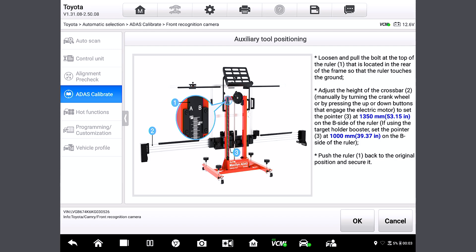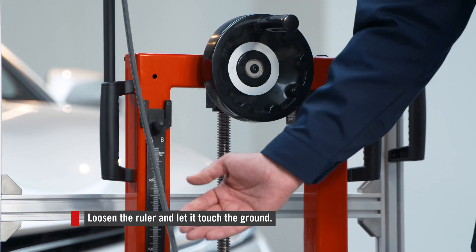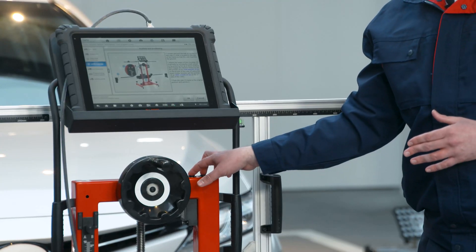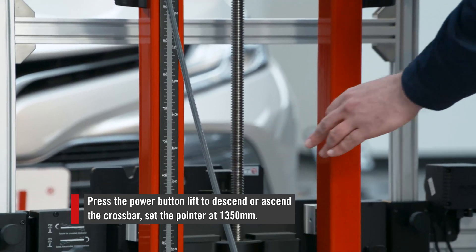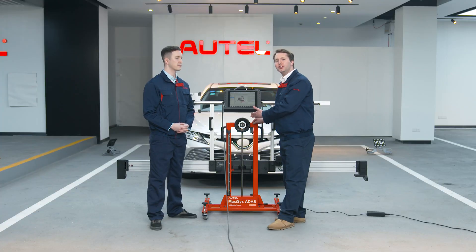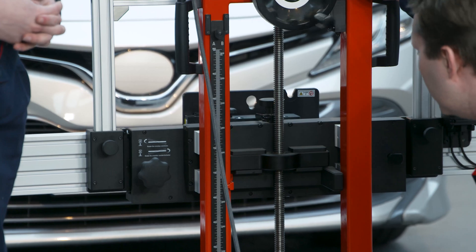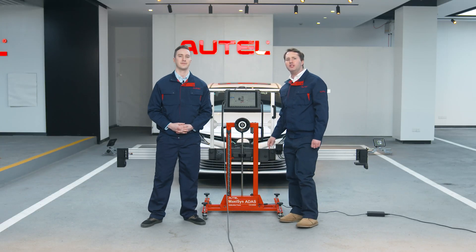Now we need to adjust the height of the target board. We're going to loosen the ruler right here and let it touch the ground, measuring the distance from the ground to the center of the target board. Press the power button here, and use the two power buttons to ascend or descend the crossbar. We're going to set the pointer at 1350 millimeters. We can also do this by rotating the handle here, but holding the button down is much simpler. So now let's press OK.